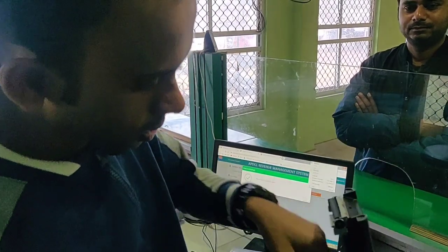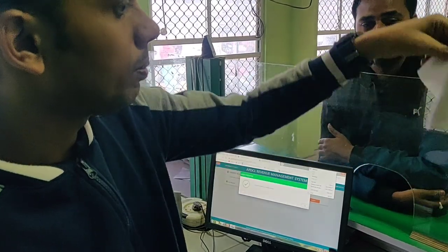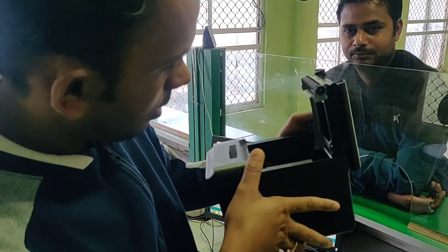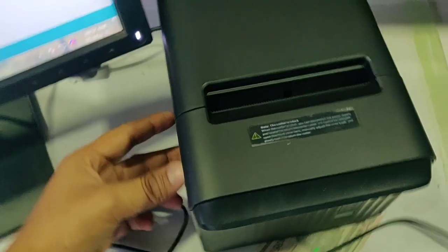Now let's try. This is the sample paper. Nothing is required — just put this paper roll like this. Now press and see. There is a Wi-Fi indicator here, but there's no actual Wi-Fi on this model.